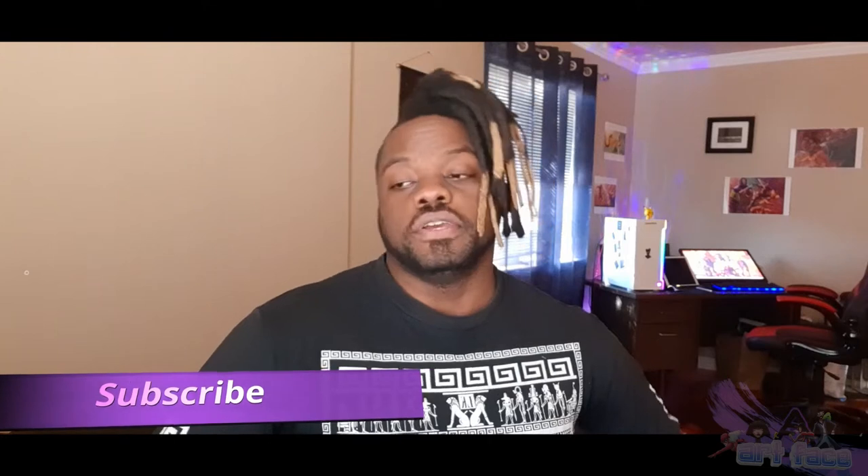Hey guys, so today I have a really cool video — a Tilt Brush tutorial showing literally how I do probably all of my drawings now. I'm going to show you the full method from start to finish on how I get a drawing going. You can do this whether you're using the Quest 1 or Quest 2. At the time I recorded this I was using the Quest 1, but everything is the same once you're in Tilt Brush — same buttons and everything.